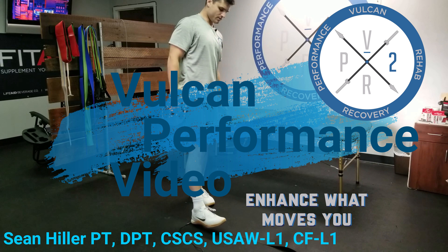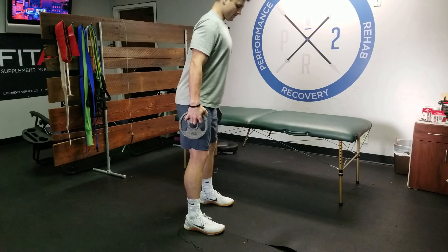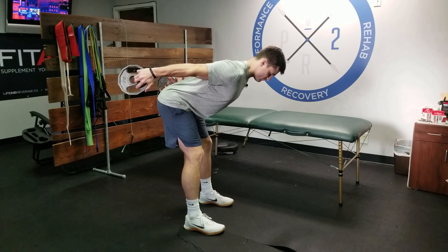Another weighted deadlift variation — the weighted V to Y deadlift. You're going to shove the hips back, then bring the arms back into that deep V position.